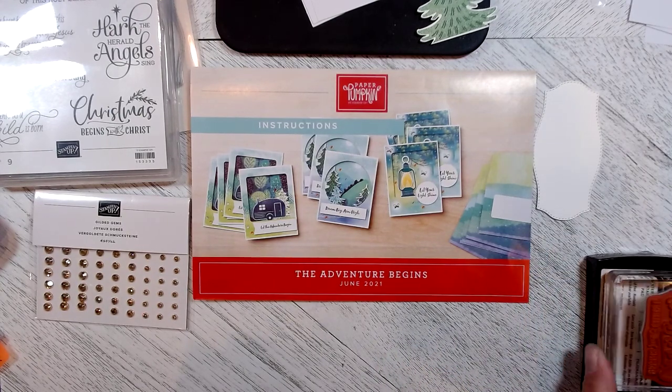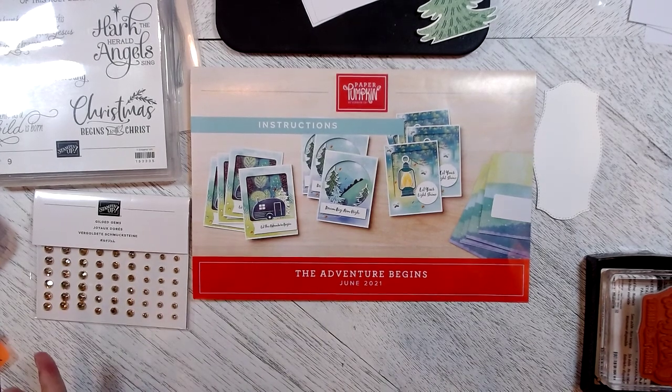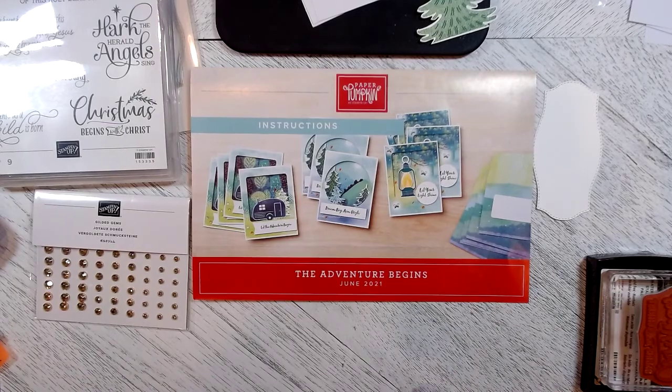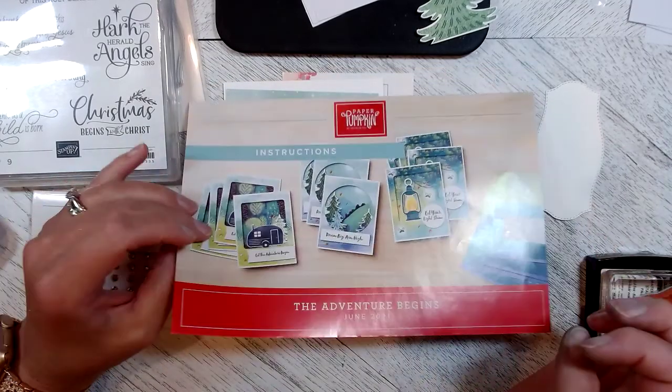The Paper Pumpkin Kit is a monthly subscription that comes to your door every month. Every month it is different and everything that you need to make the contents of the kit are inside the box — the stamp set, the ink pad, the idea sheet. This is the idea sheet and instruction sheet on how to make those cards.